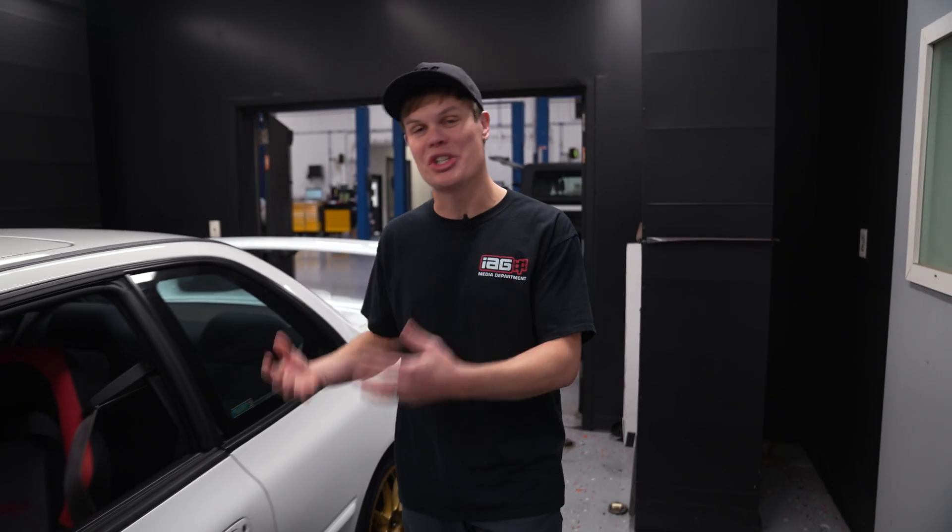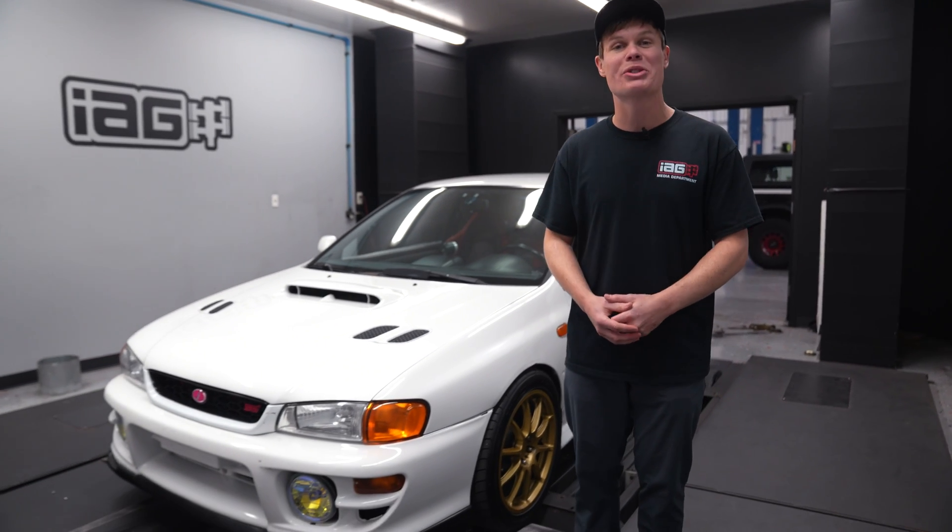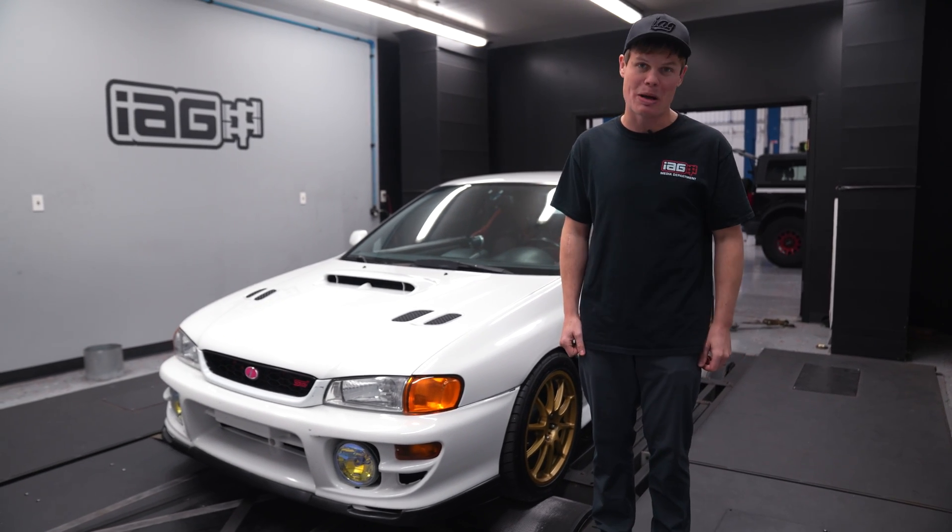Hey, it's Foster and we've got Adam's GC at the shop today. This thing's pretty sweet. It's got a full JDM EJ207 engine and drivetrain swap. So what we're going to do is get on the dyno and find out exactly how much power it makes.